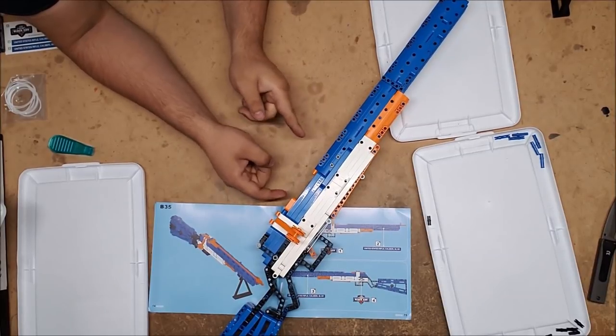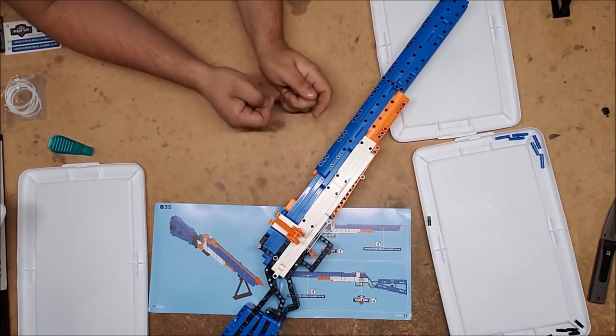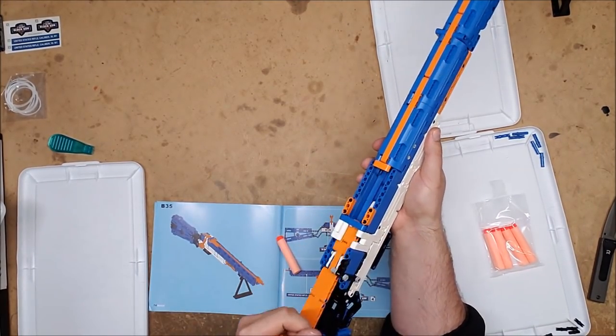Both of those pieces — one comes up to catch the thing, and the other one holds a dart in place. So at least a lot of that. Alright, I said five feet, so...